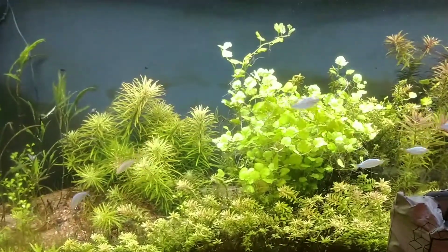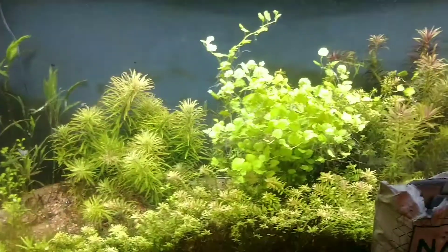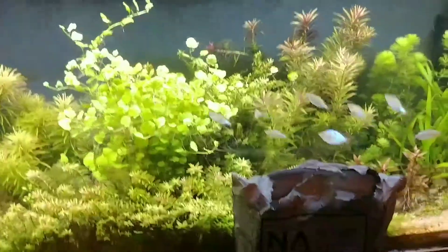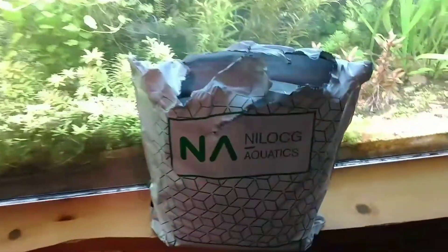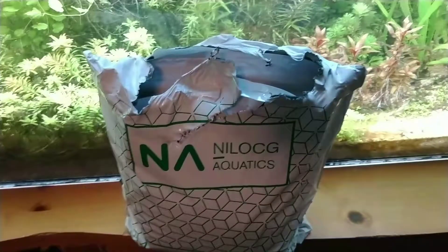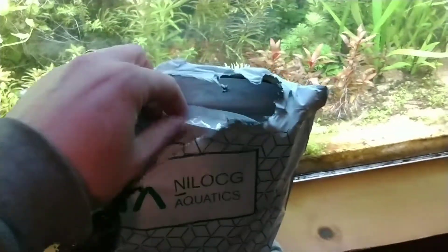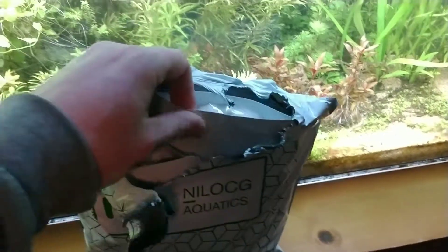Hello everybody, it's Ryan with Natural Aquariums. Today I wanted to take a look at some stuff I got in the mail — some fertilizers from Nilocg. Let's get in here and tear it apart. It's already torn apart a little bit so I can get in easily and see what I got.